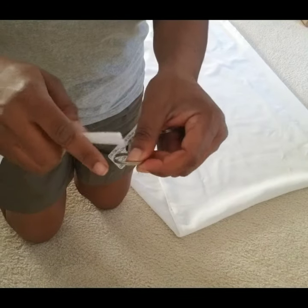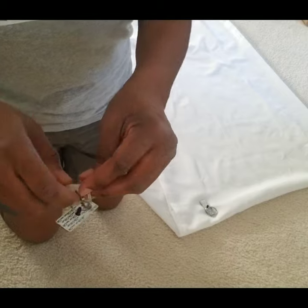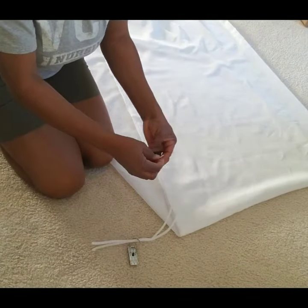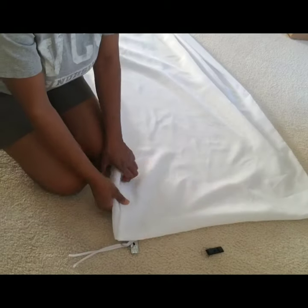I'm inserting the rings of two ceiling magnets into the pipe cleaner and I'm going to use it to tie up the fabric in a bundle. The fabric here on the floor is actually a 12-yard fabric that I used for a previous draping project, but I'm not going to cut this 12-yard fabric because I want to use it for another project.